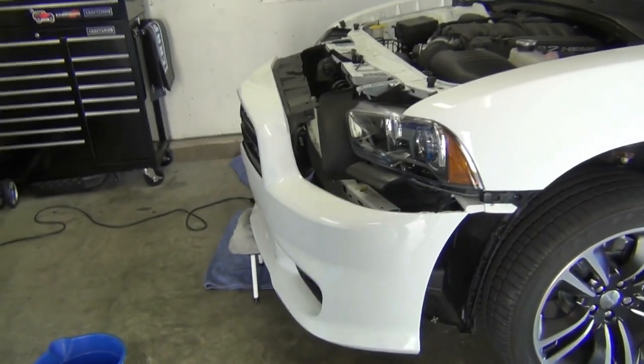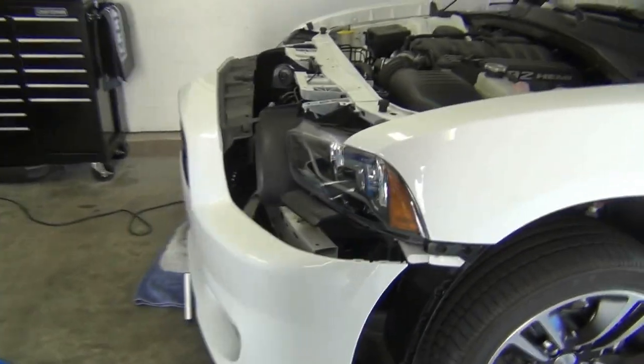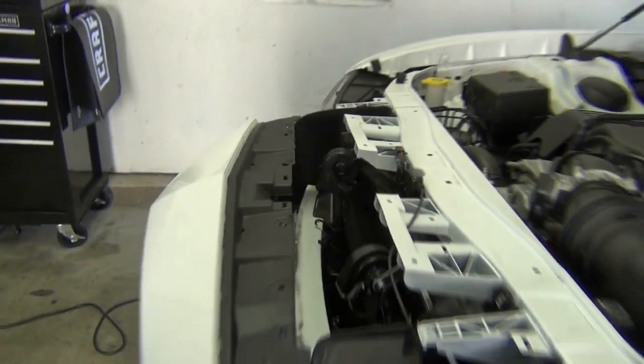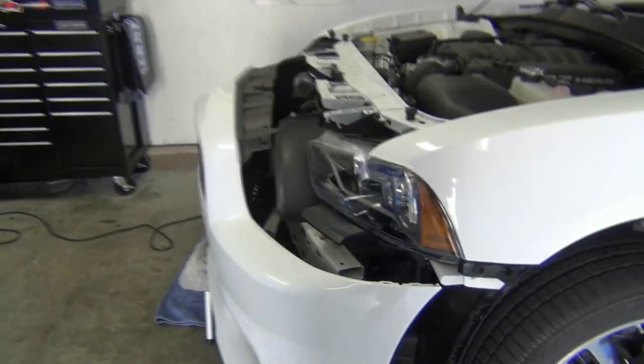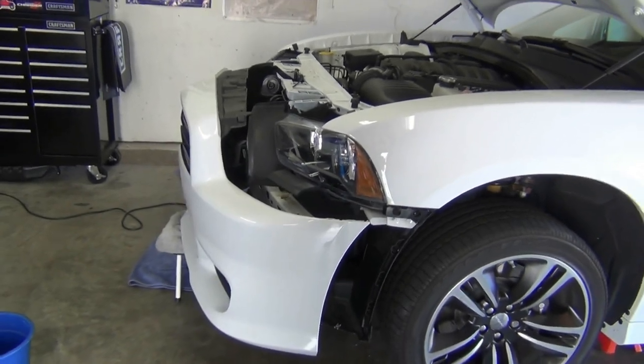Hi guys. I wasn't going to make a video here, but I decided what the hell since it was easier than I thought. I'm just going to show you how to get the front fascia off of your car. It's a lot easier than it looks, even easier than the GTIs I used to do. Let's go through it.